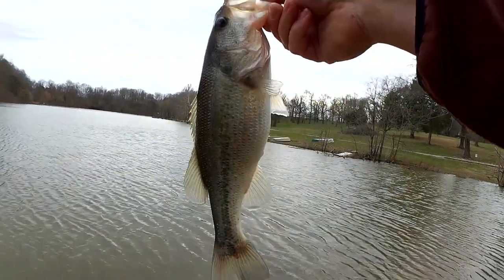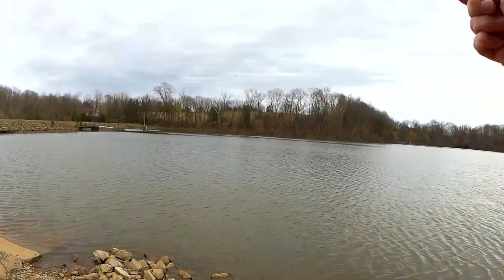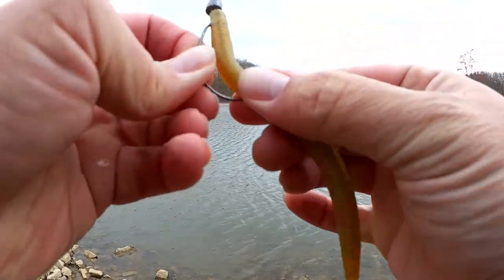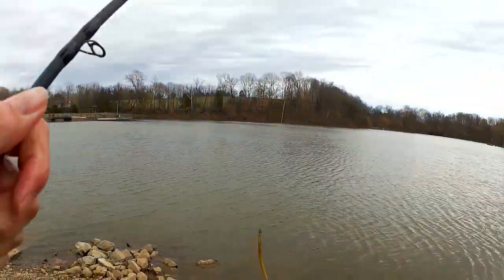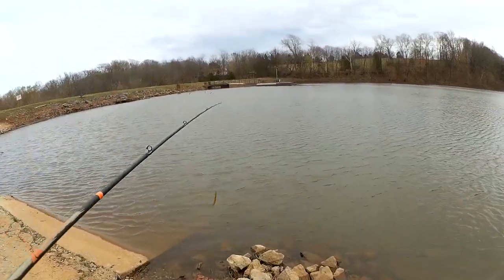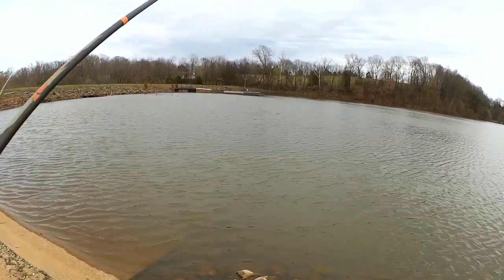Let's let him go. I'm glad I stayed in the area because I just caught another fish. I need to get my worm straightened out, and we're ready to rock and roll. Two fish so far — this is awesome. It's cold, but it's awesome.